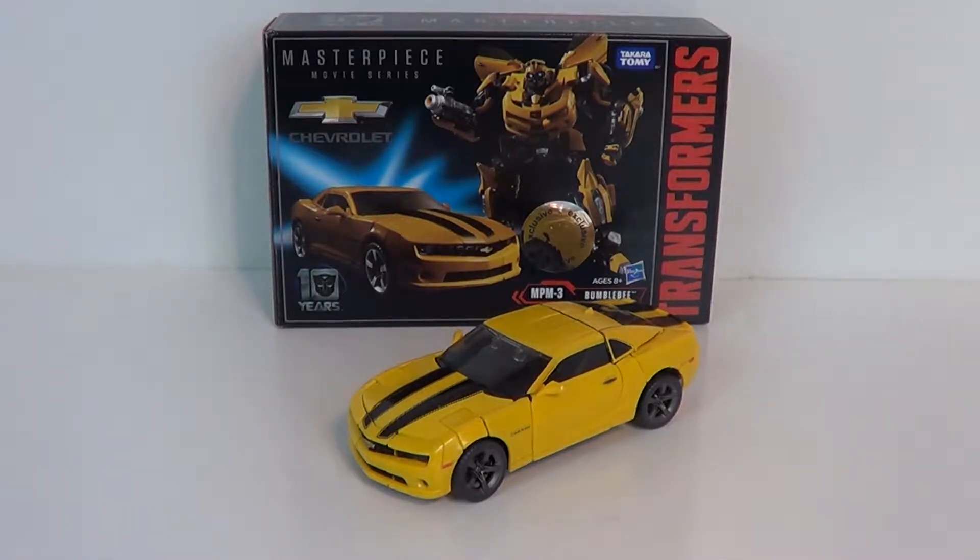Hey guys, it's Jason the X for SNS Live, powered by SillyLinks.com. And this is the figure review of the Transformers Masterpiece Movie Series MPM3 Bumblebee.